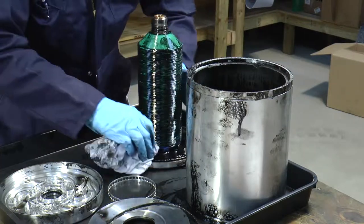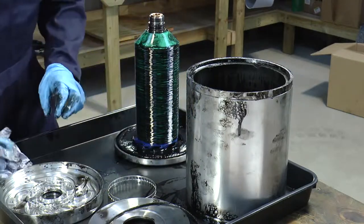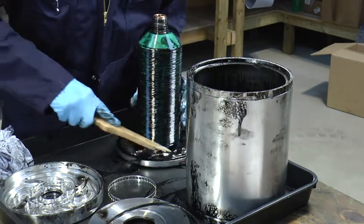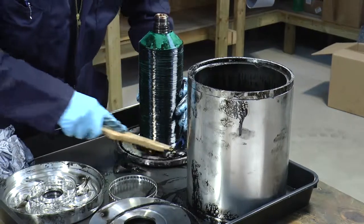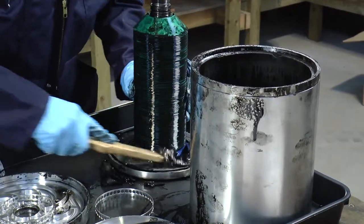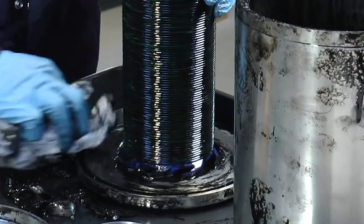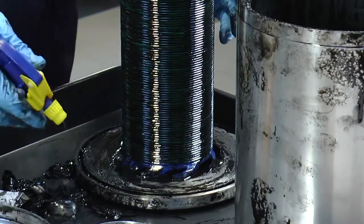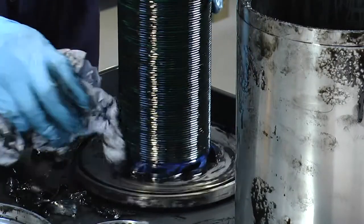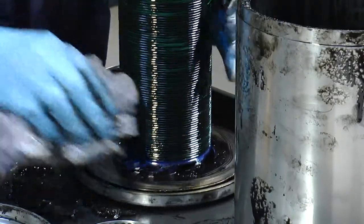Now we need to start the cleaning. Just wipe around the base of the distributor. For any bits of sludge that have collected, please use a wooden tool or nylon tool so we don't damage the aluminium. We can remove the deposited sludge from around the distributor plate. We're using a lubricant here, but be aware that whatever you use to clean will potentially end up in your oil system.